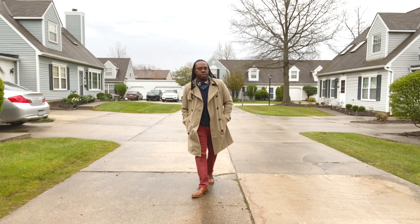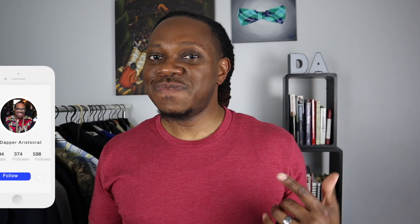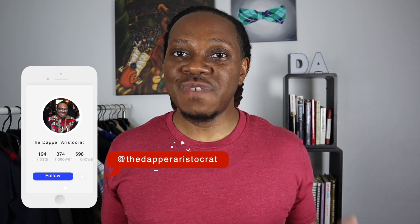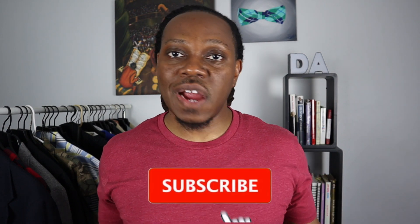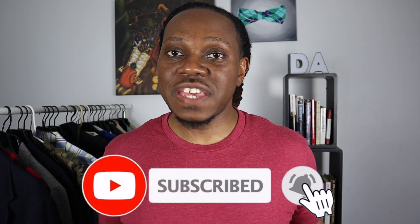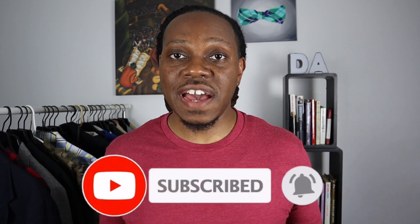Alright fellas, today we're looking at Fresh Clean Tees. What's good y'all, Steve from the Dapper Aristocrat, where every Friday we give you tips on how to look good, stand out, and get those compliments. If you're interested, make sure you hit that subscribe button and don't forget to hit that notification bell so you don't miss any new content.